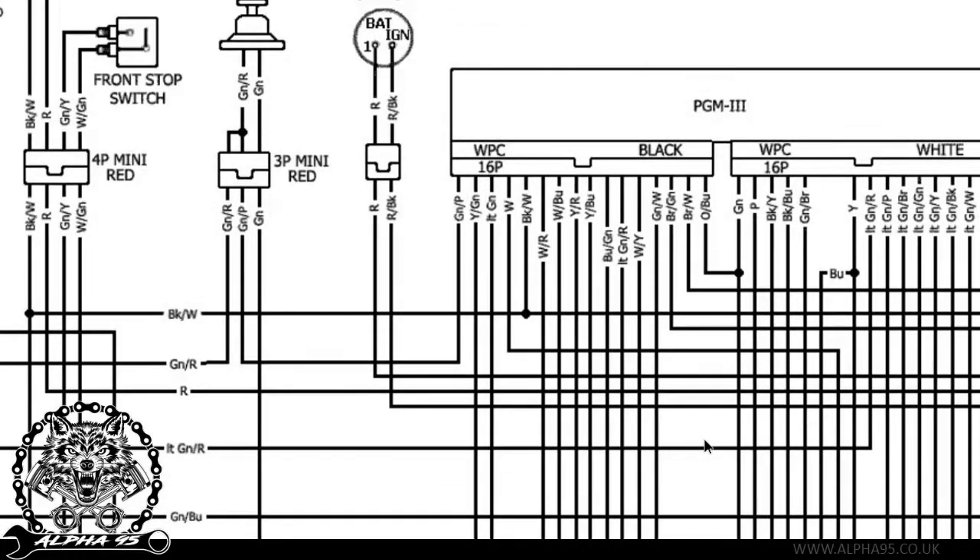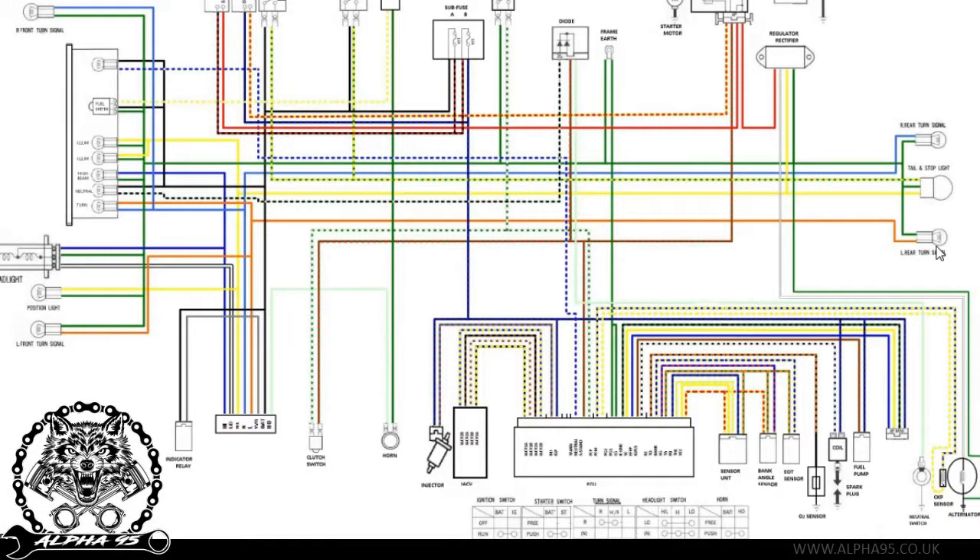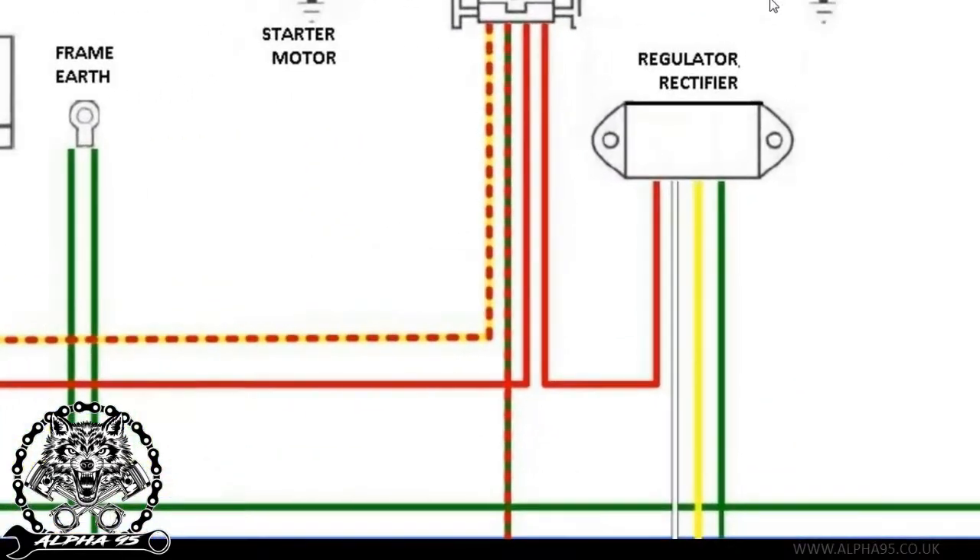So that cable splits off and goes down there, then it also continues on the path it was on before and goes over here. So it's that simple. Here is our coloured diagram — this one is off a CBF125. So what I want to cover on here is basically following this diagram and what to look for. Let's start off with the battery because it's the easiest.